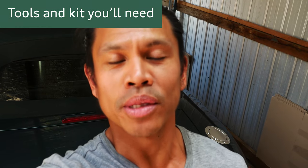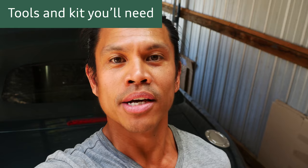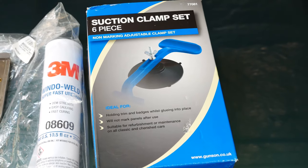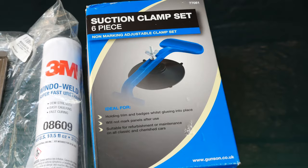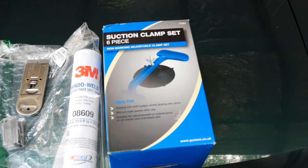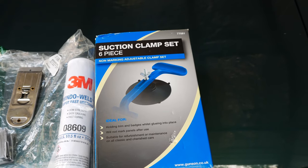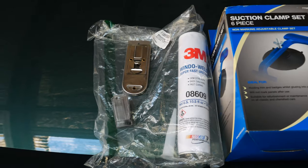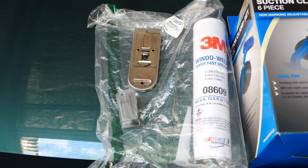First things first is cleaning up all the gunk that's there and has failed. The major pieces of equipment you'll need are: suction clamps specifically made for convertible glass repair, 3M window weld to replace the failed glue, and razor blades to clean off all the old residue so you've got a nice clean surface to start with.